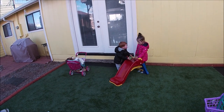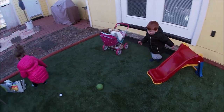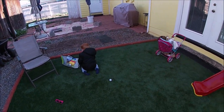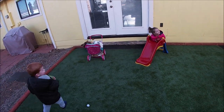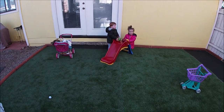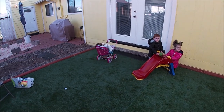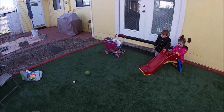I hit it! Making sure not to get in the way between the slide and the bocce ball. Go ahead — can you roll it? Oh, there we go!